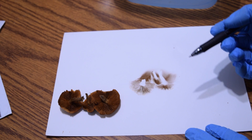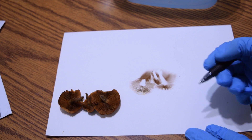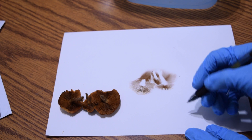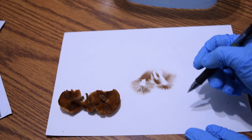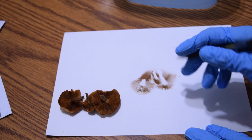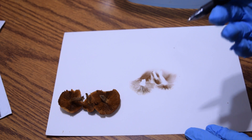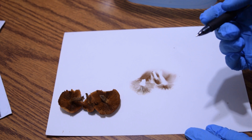At this point, you really want to write down the color of the spore print on the piece of paper so you remember it. This one is kind of a very dingy rust-brown color — it could even be construed as a purple to rust-brown. Keep in mind that personal interpretation will be different based on what your eyes see.